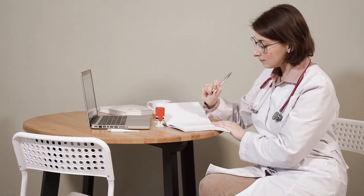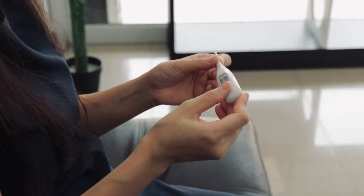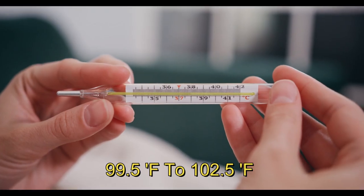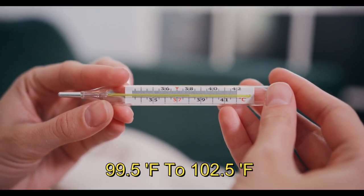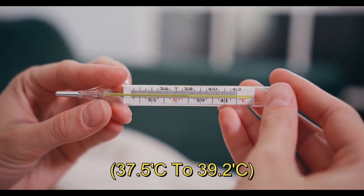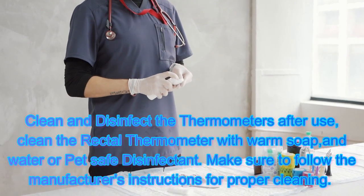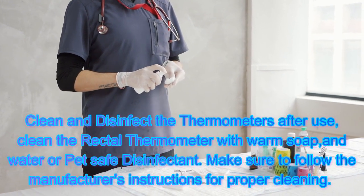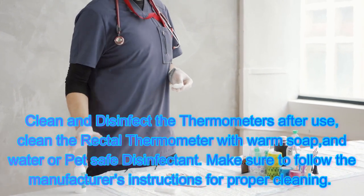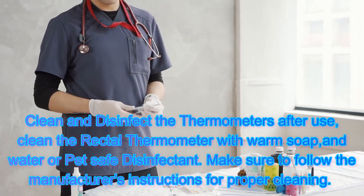Record the temperature. Once you have obtained the reading, carefully remove the thermometer and check the temperature. Normal range for a dog's temperature is between 99.5 degrees Fahrenheit to 102.5 degrees Fahrenheit, or 37.5 degrees Celsius to 39.2 degrees Celsius. Clean and disinfect the thermometer. After use, clean the rectal thermometer with warm soap and water or a pet-safe disinfectant. Make sure to follow the manufacturer's instructions for proper cleaning.